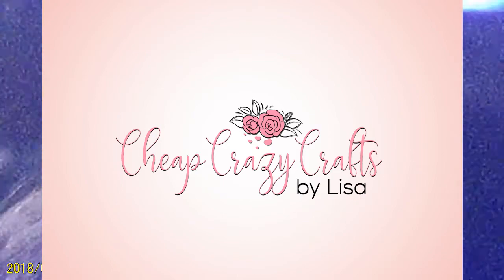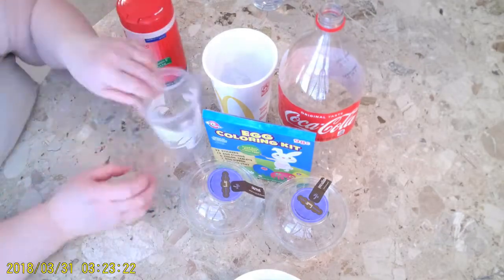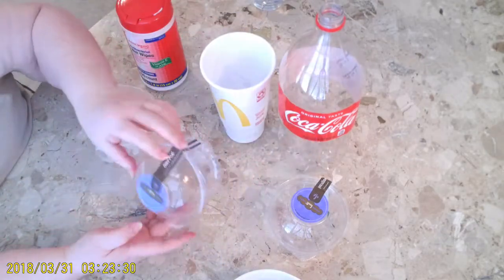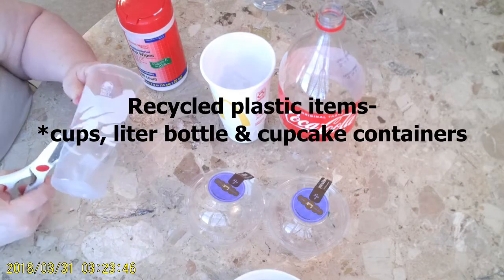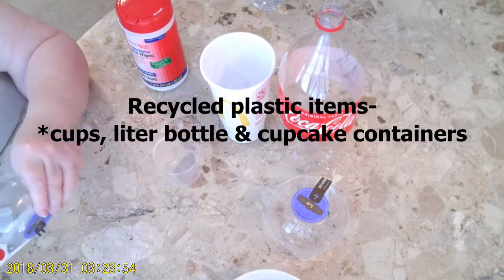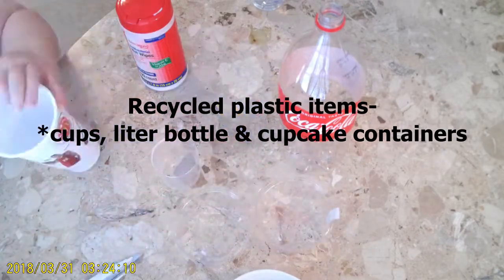Welcome to Cheap Crazy Crafts, this is Lisa. This video is more about recycling, but at the end I do show you how to decorate some really cute Easter eggs. So instead of purchasing the dye cups, I decided to recycle some plastic items around the house.